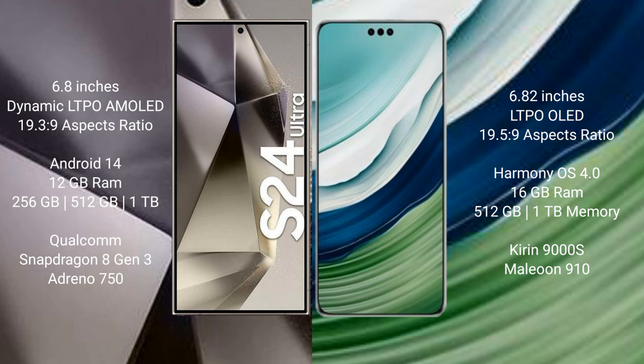Huawei Mate 60 Pro Plus comes with 16GB RAM and 512GB or 1TB internal storage. It features the Kirin 9000H processor and GPU 910.